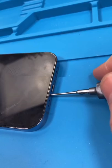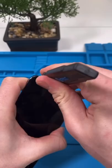The 13 is probably the easiest phone to fix right now — unscrew — that is if the screen is already broken. If you're a noob to repair, you'll probably break it just by opening it up.